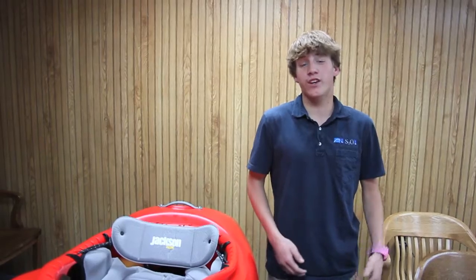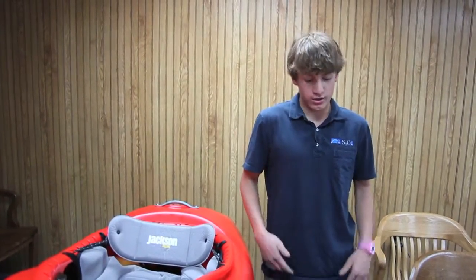Hey guys, Dane Jackton here. Today I'm going to talk to you guys about how to retrofit your current kayak into a C1 using the new Jackton Kayak C1 saddle.